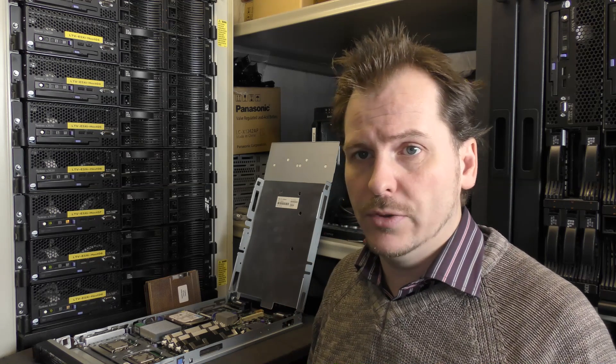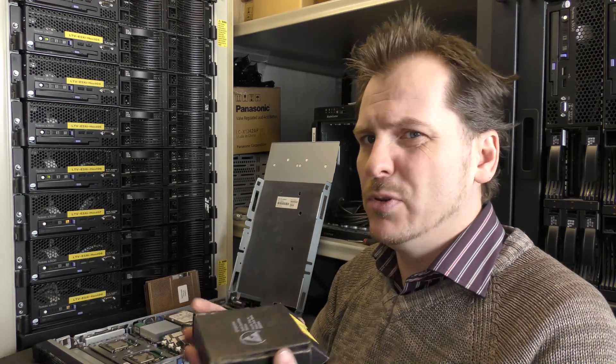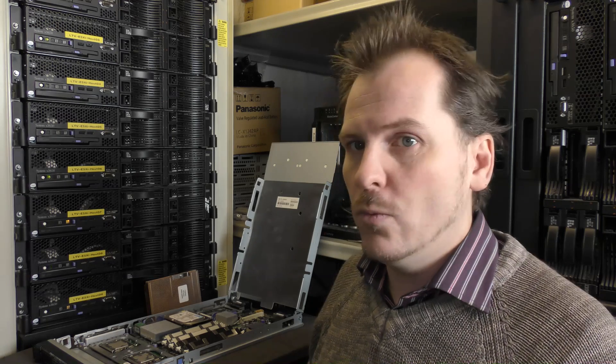I looked it up on the internet and found out this model server did not support the 5400 series quad cores, so I'm going to go back and put the old CPUs back in and scratch my head a bit. I'll find something else to use these quad cores for — maybe find another blade server that will support them. It's a waste having good processors laying around. I hope you got a little bit smarter too. Thank you for watching — do subscribe to my channel. Have a nice day, bye bye.